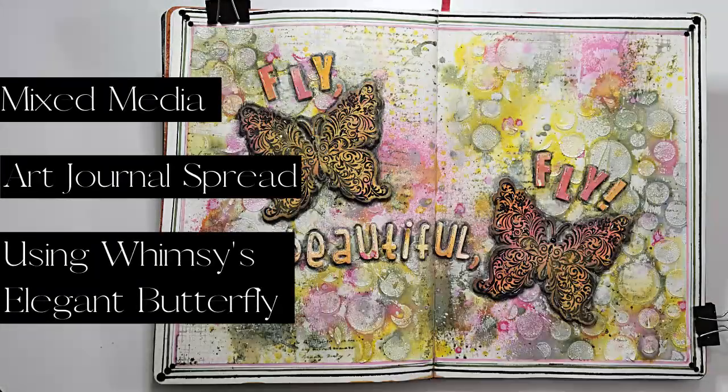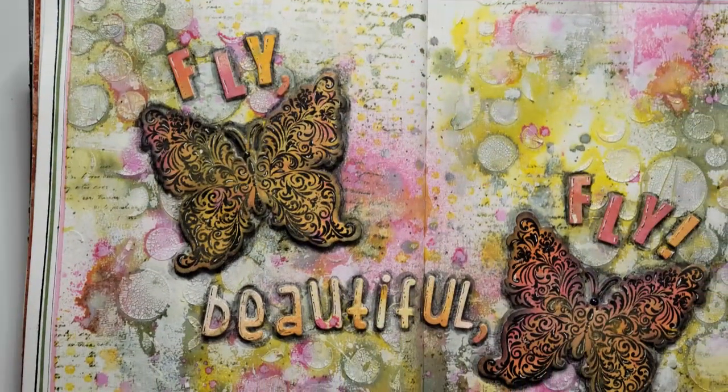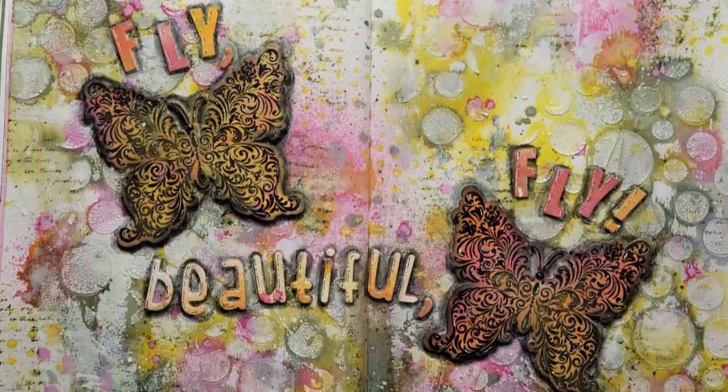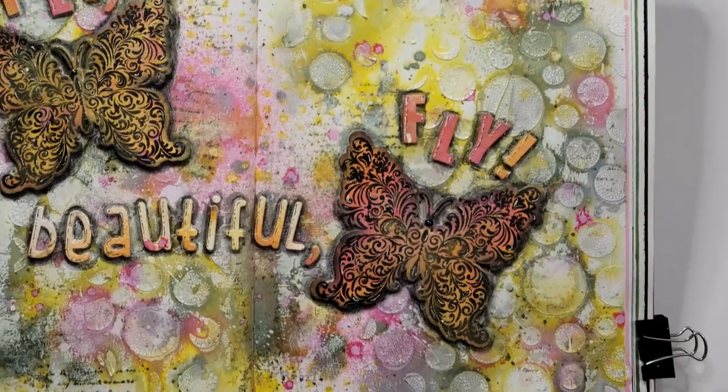Hey y'all, it's Nancy the Handy Scandy. Welcome back for another Crafty Venture. I have a big ol' art journal spread — two whole pages, as you can see. Bright, colorful, springy, and also a little bit of grungy.